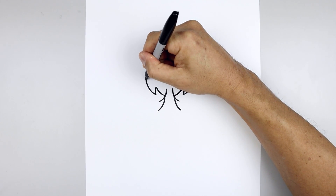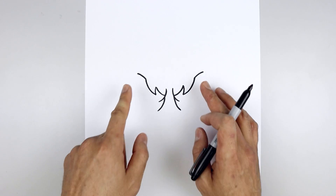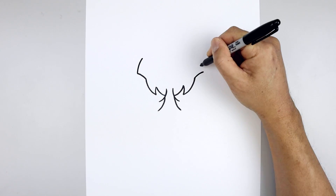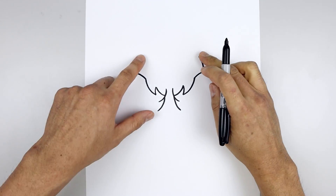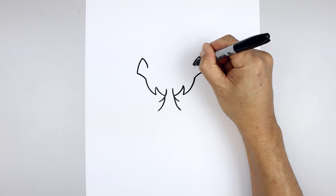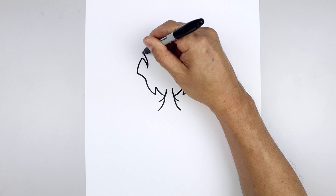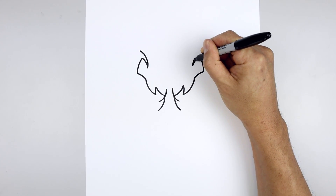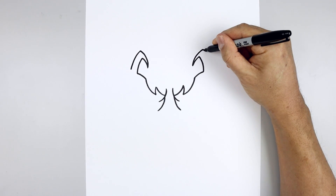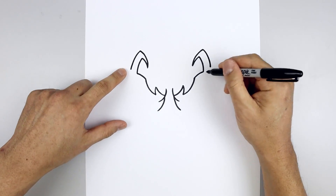Then from the top, we're just gonna bend this out towards the left and right side. Now the eyes are going to curl back down along the inside. Let's start back on the left, go up and in and then we'll bend that back down. Come in and down. Now from the inside point, we're just gonna taper this up and out towards the side of the eye.